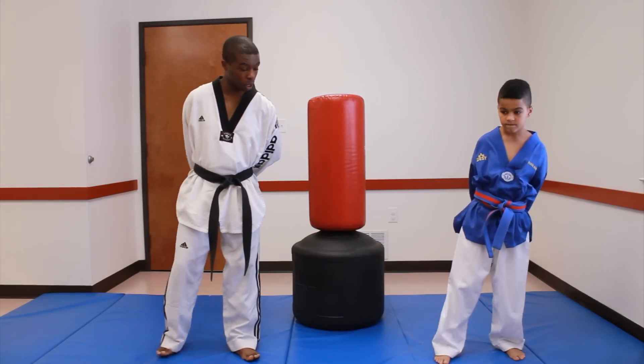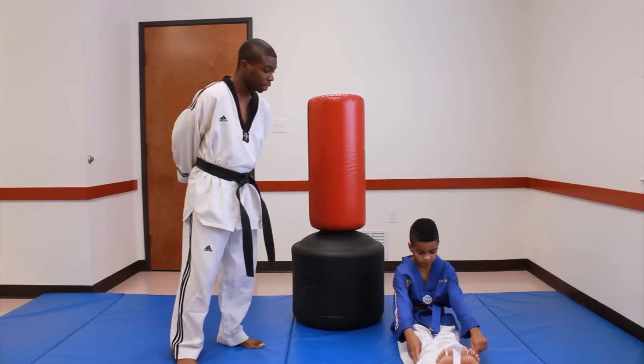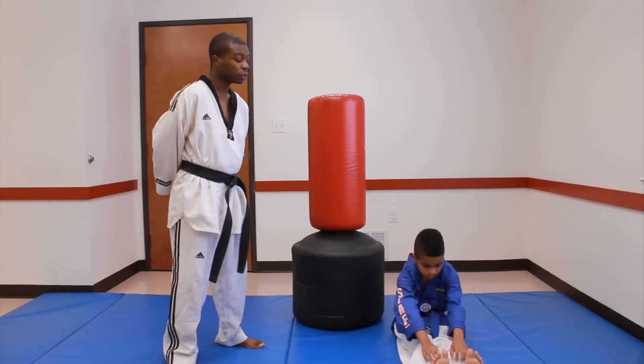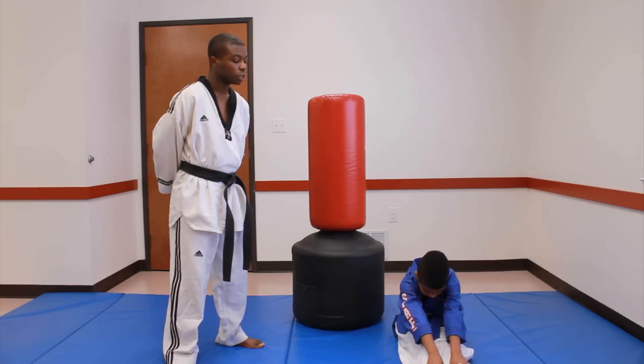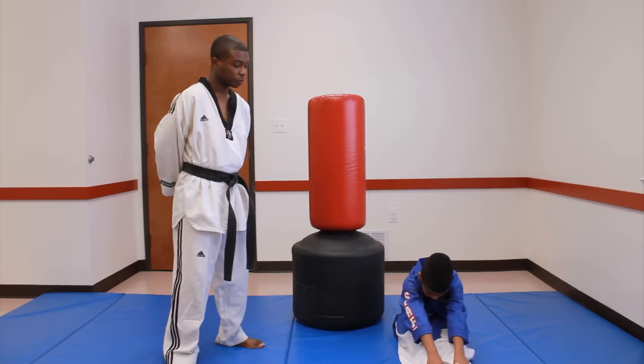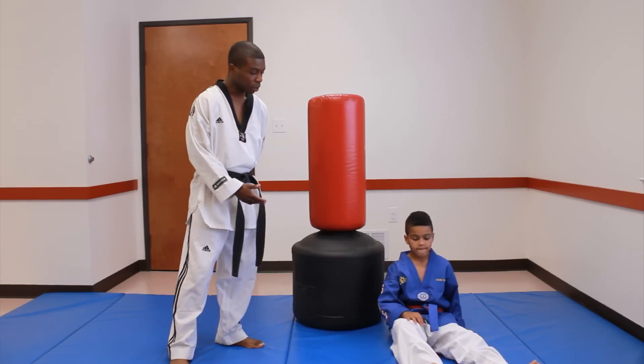Today we're first going to start off with stretching. You want to start off with your legs together, your toes towards the ceiling, and reach down either touching your toes or, if you can't touch your toes, touch your ankles. Hold for 8 seconds and then switch up and move on to a different stretch.